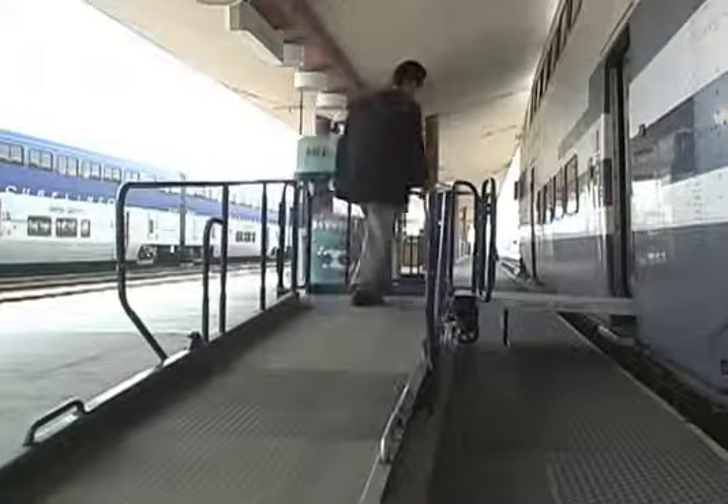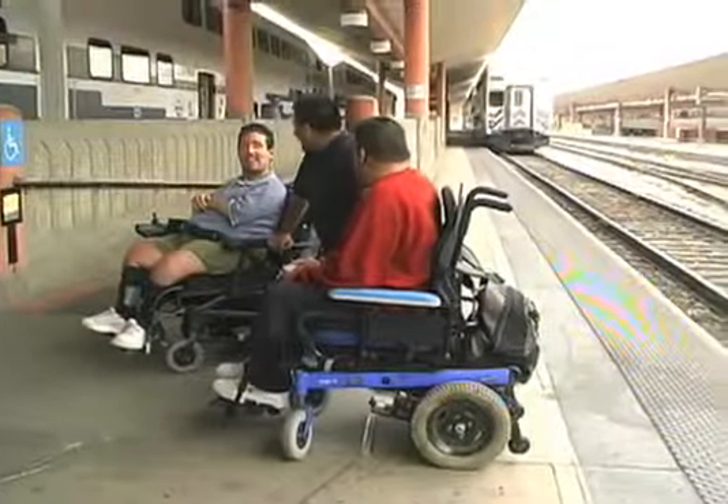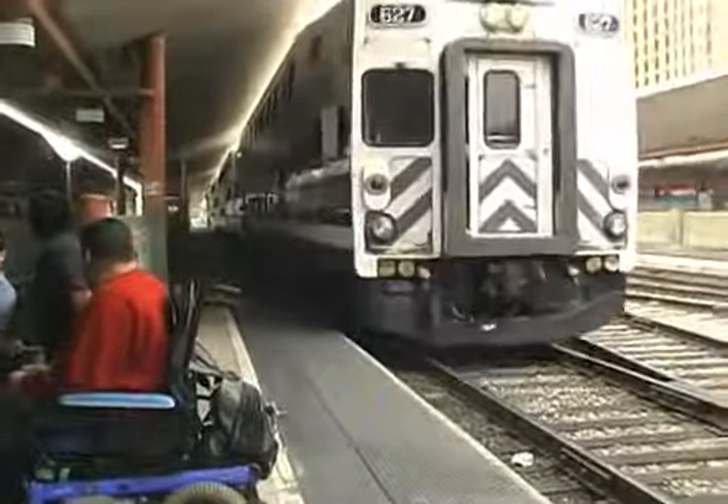Make sure that passengers in wheelchairs are in their designated areas and are positioned properly and safely. If a person in a wheelchair arrives at the platform right before departure time, it may be necessary to hold the train to assist the customer with boarding. Every effort should be made to accommodate the customer to board the first available train.